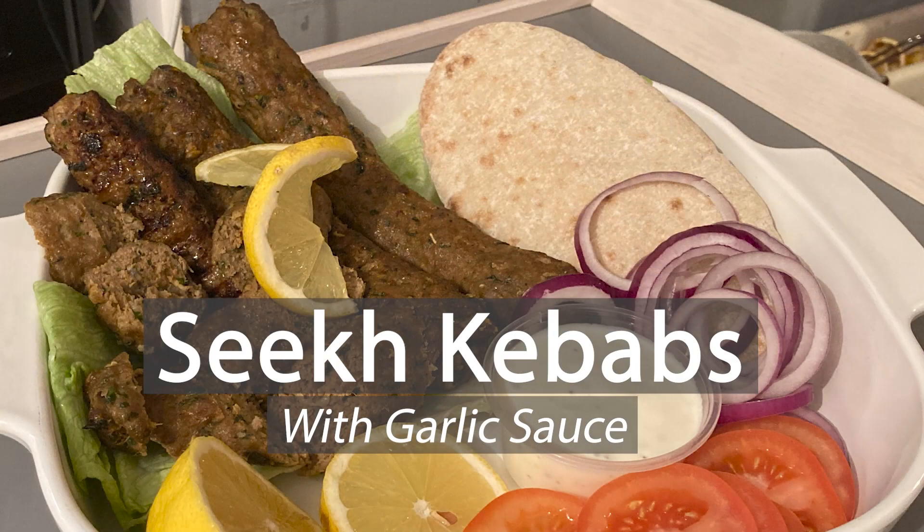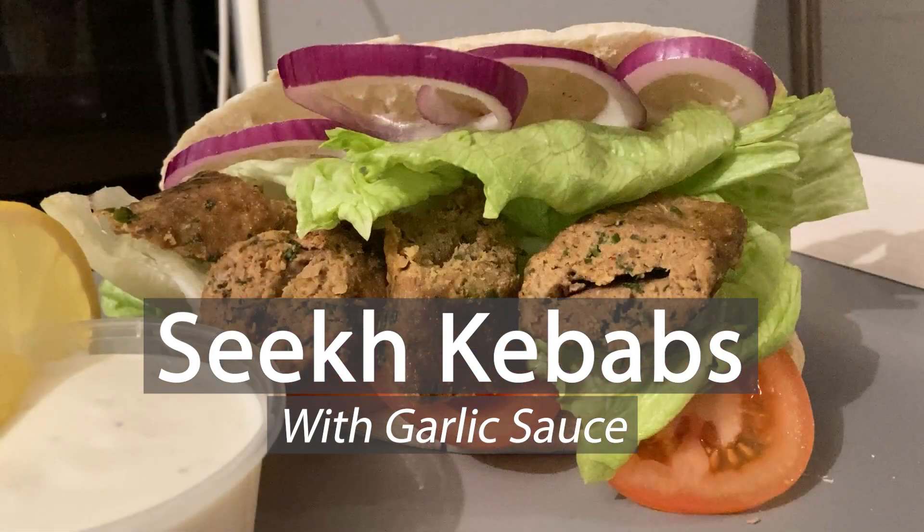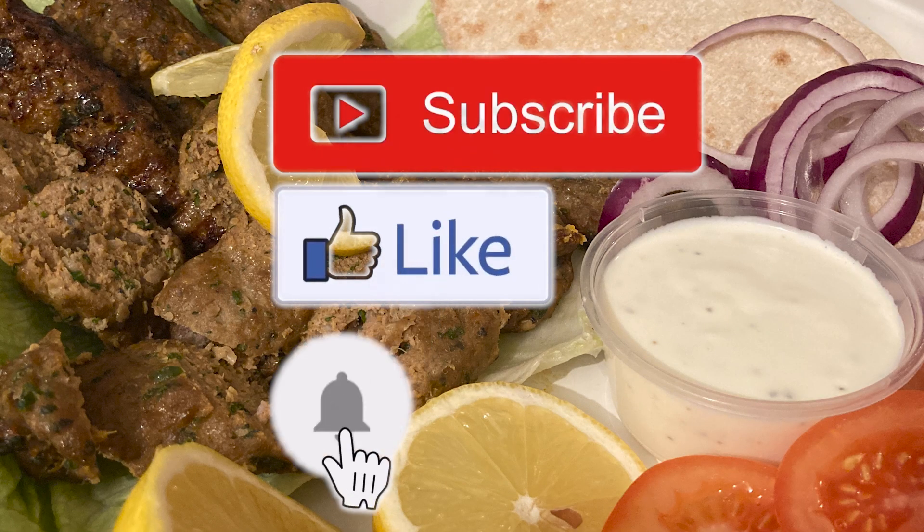Hi, I'm Josh and today I'm going to be cooking BIR style lamb seek kebabs and garlic mayo sauce. Before I begin, please take a second to subscribe, like and comment. Thank you.